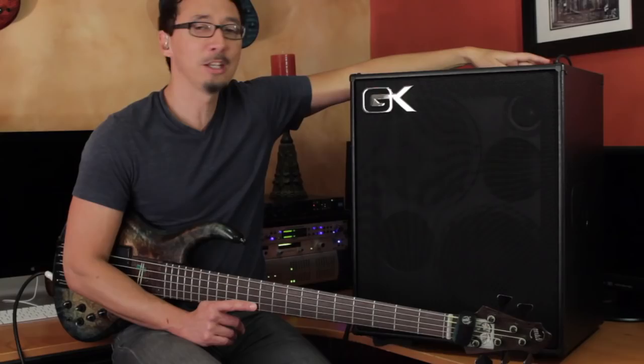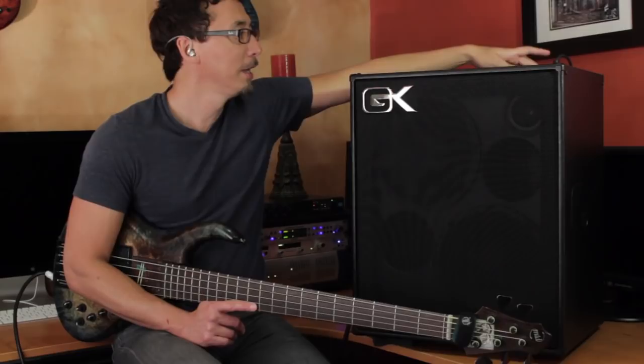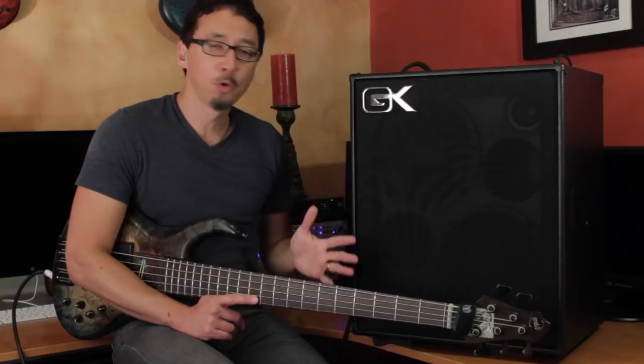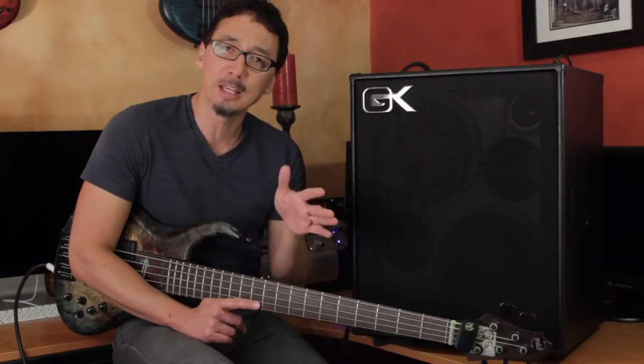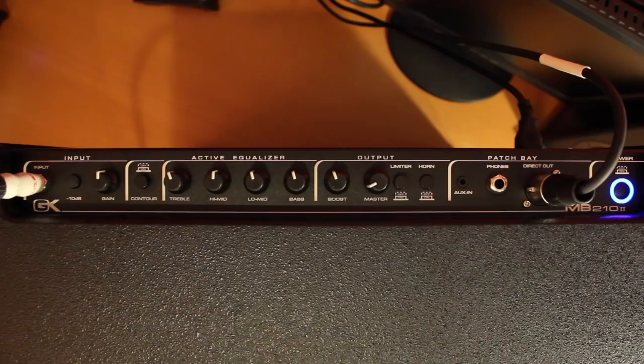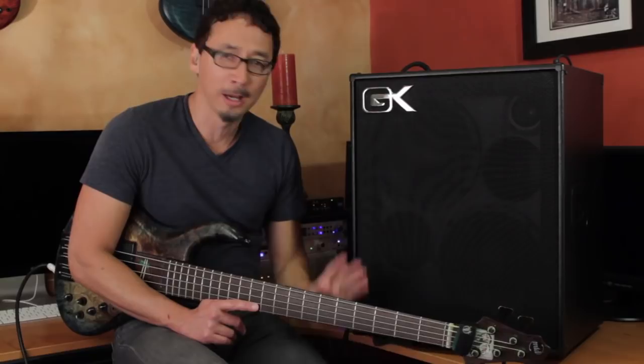Moving on, you've got GK's awesome-sounding DI, and you can see that I'm using it for this recording. There's also a pre and post EQ selector. That's really cool because when the amp is right next to you on stage, you may want to EQ to your preferences there, but that may not be optimal EQ for the front-of-house person. So you can send it pre-EQ — so your EQ settings aren't conveyed to the house — or post-EQ, so all your settings go to the front of house as well. Just more flexibility.